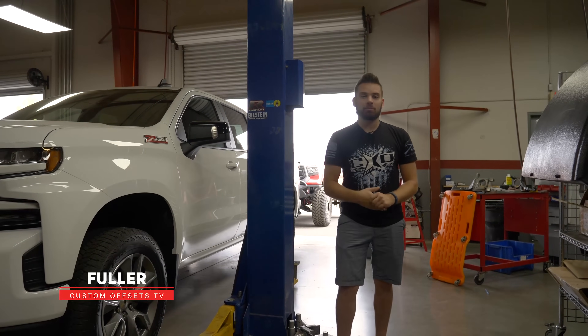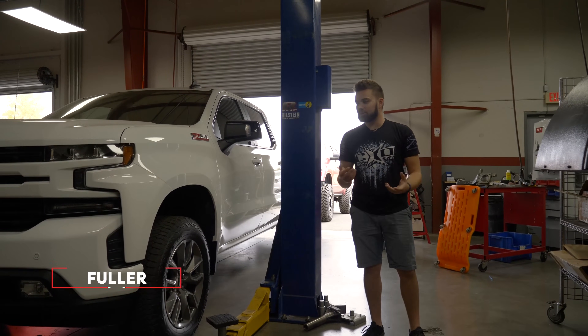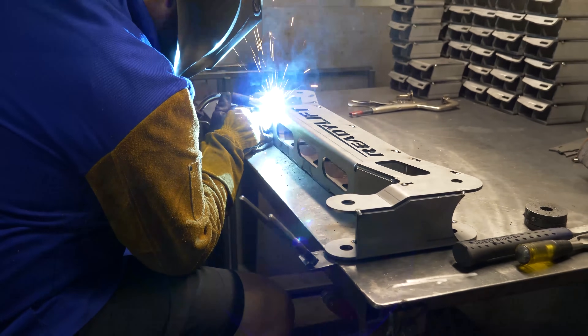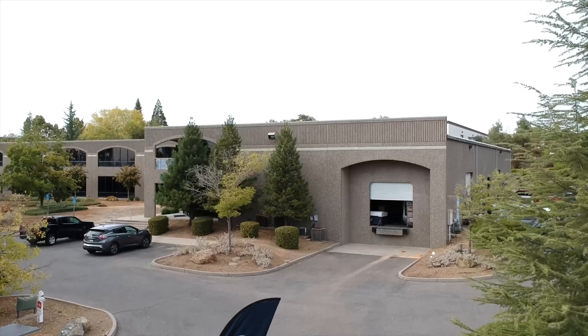Hey, what's going on guys? Fuller here from Custom Offsets, Custom Offsets TV on YouTube. Doing something a little different for you. We get a lot of questions from people who wonder what all goes into making a lift kit, how they're designed, and what goes into the engineering process. Friends over at ReadyLift have actually let us use their R&D facilities so we can explain that to you.